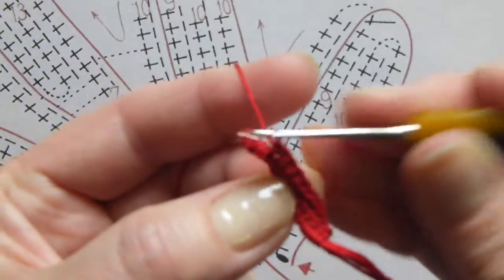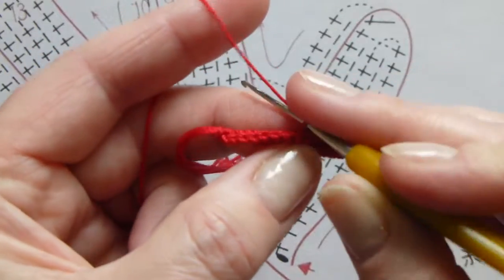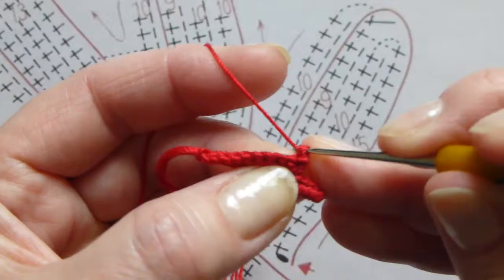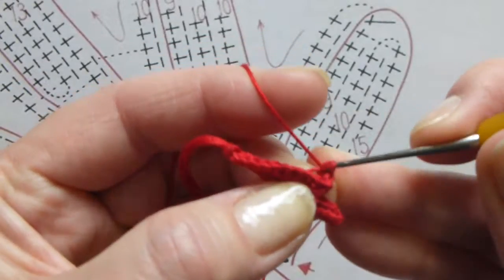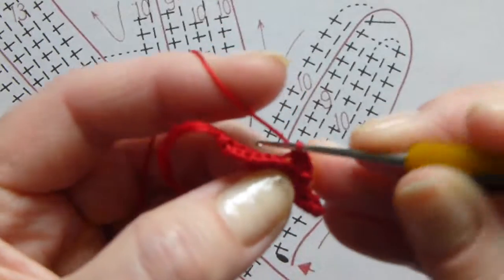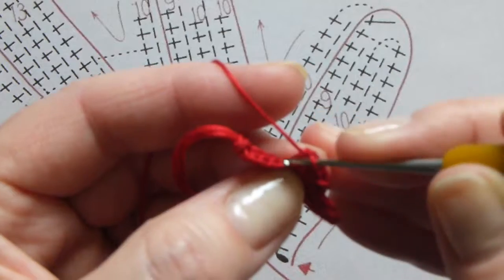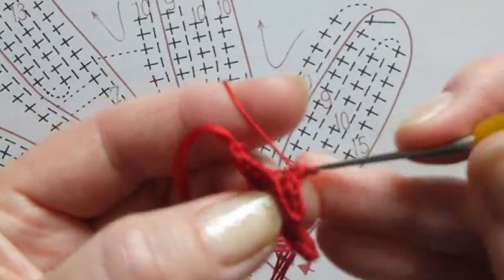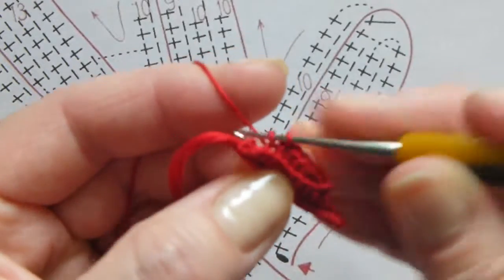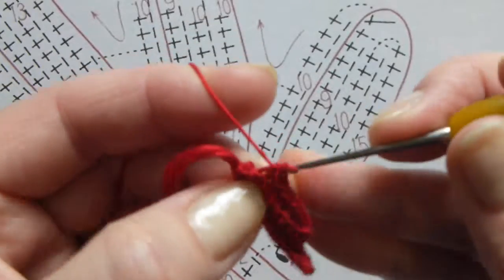After this, again turn your work and crochet back nine single crochet stitches. One, two, three, four, five, six, seven, eight, and nine.